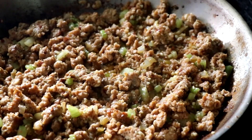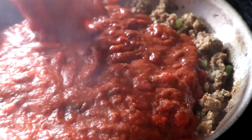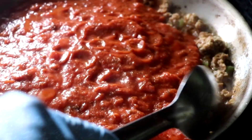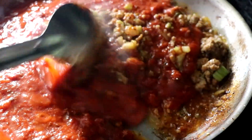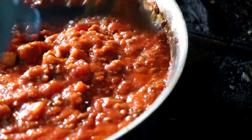Once we get our garlic cooked and everything is softened, we're going to go ahead and add our no-sugar-added keto-friendly pasta sauce, and at this point we're just going to simmer it on a low heat long enough to allow all the different flavors to marry.